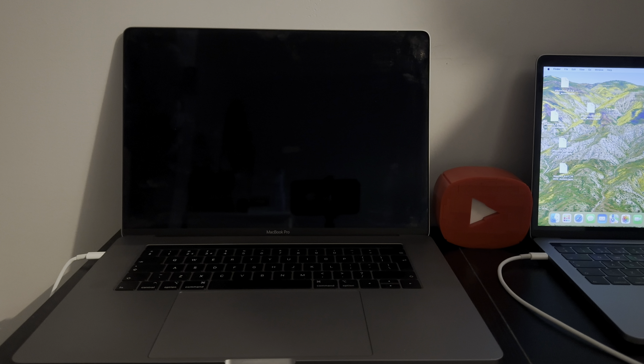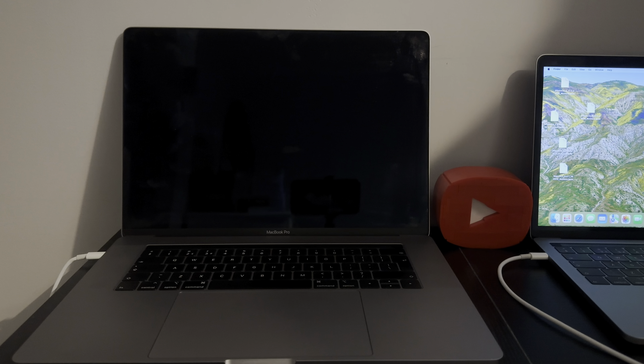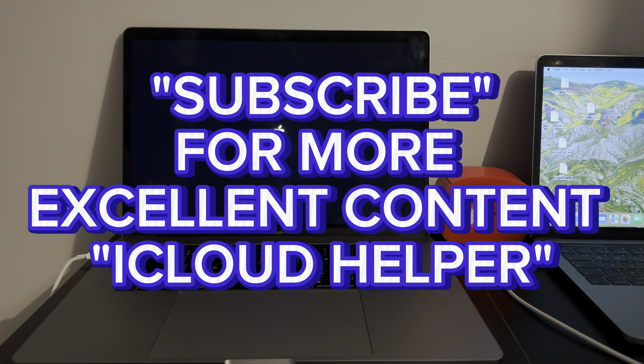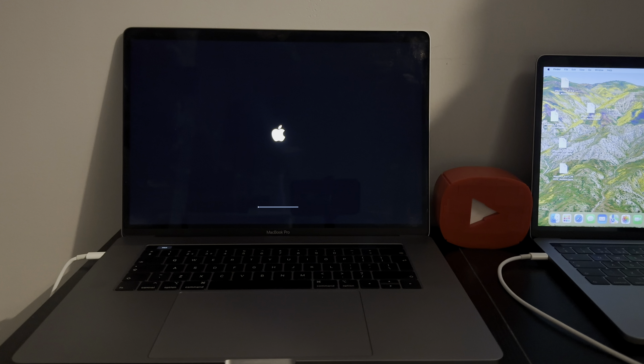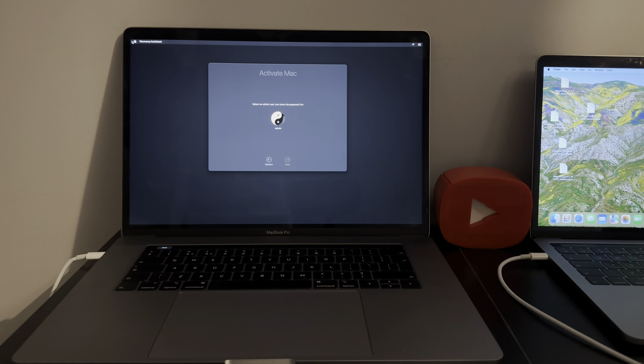So now when I press the power key it's going to go to the activation lock. Checkmate basically released this earlier today — to confirm for the record, it is Tuesday the 22nd of October 2024. Activate Mac.